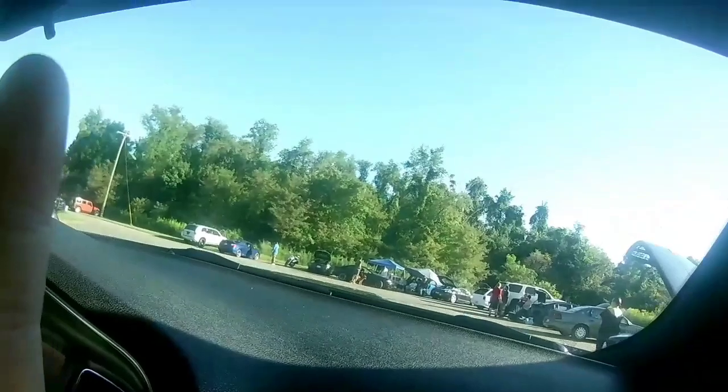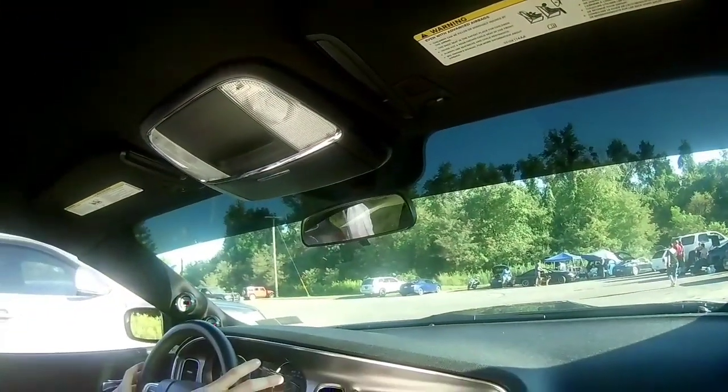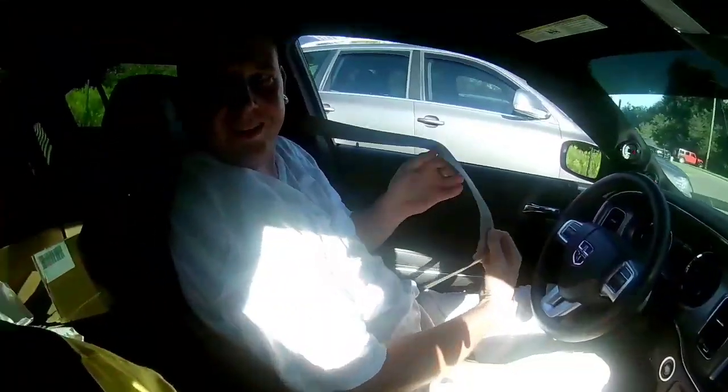What kind of horsepower does it put down? What year is it? It is a 2,400 base model S1. And as you can see from the seatbelts, there's a cloth interior. Looks good — full SRT interior squat level.